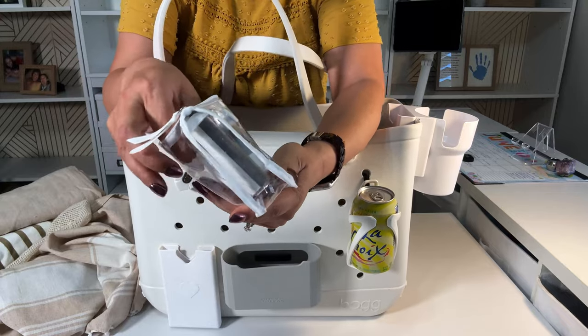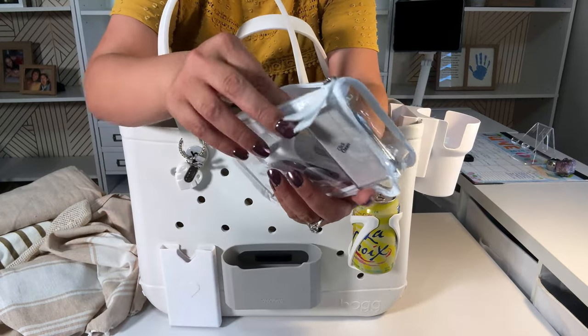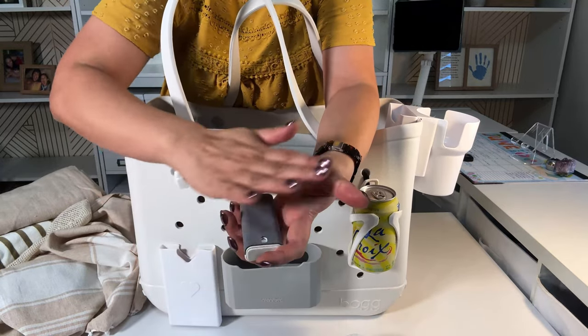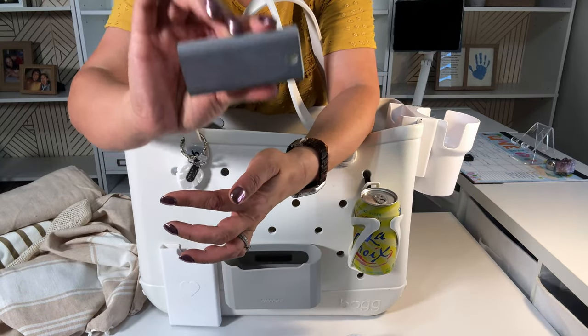I have a charger, and then I have a screen spray for the screen — you just spray it and this is a wiper and you wipe it down.